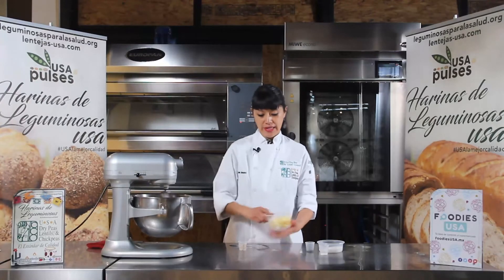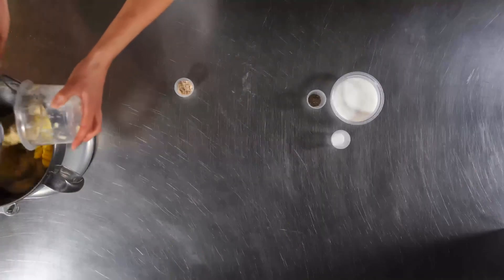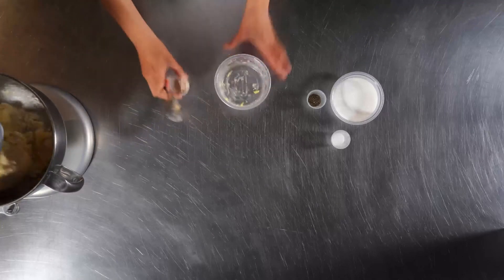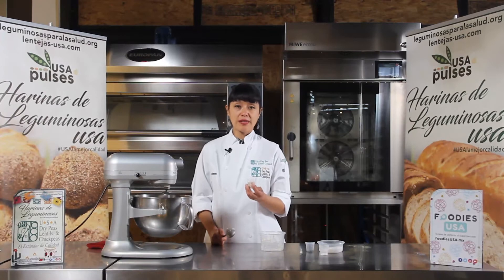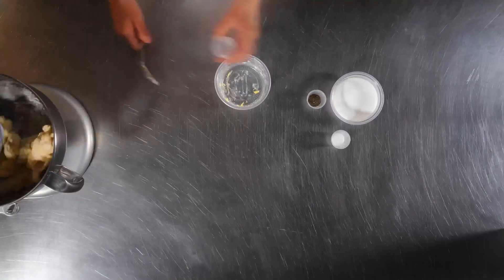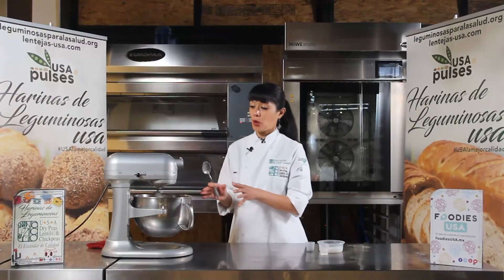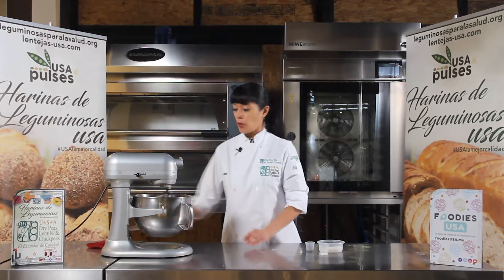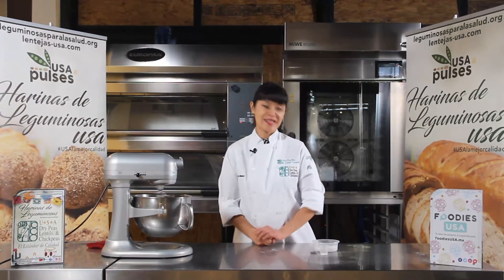Ya se incorporó la primera parte de mantequilla. Vamos a agregar ya la segunda parte. Vamos a agregar también la levadura. Yo estoy usando levadura fresca. Si ustedes utilizaran levadura seca, tendrían que utilizar la mitad de lo que indica la receta. Vamos a esperar a que se incorpore por completo. Y en cuanto se haya incorporado por completo ya la mantequilla, seguimos con los siguientes ingredientes.